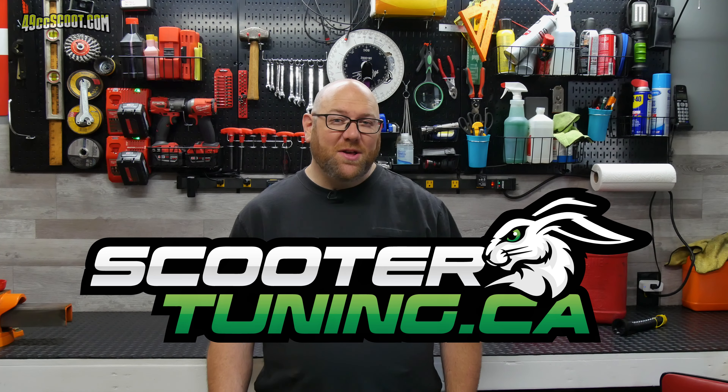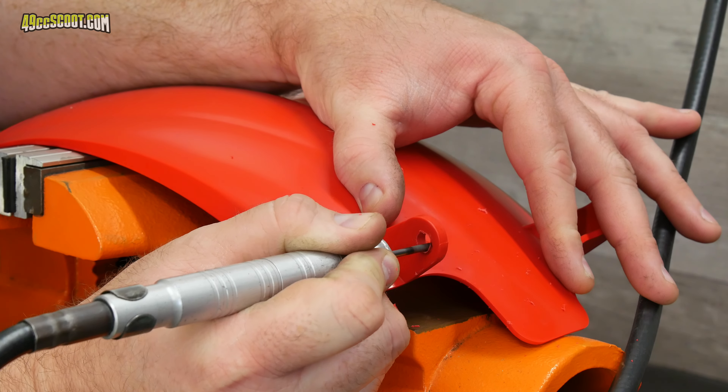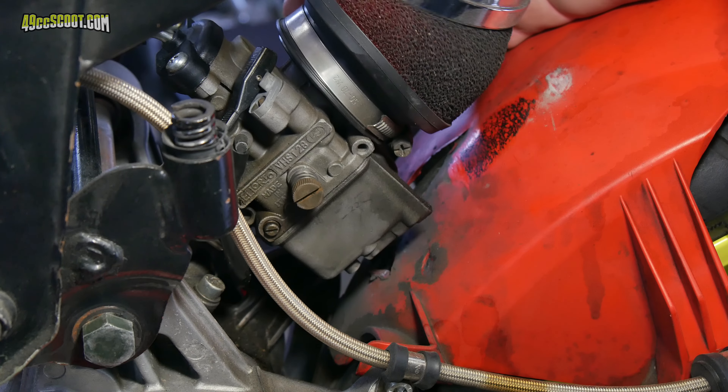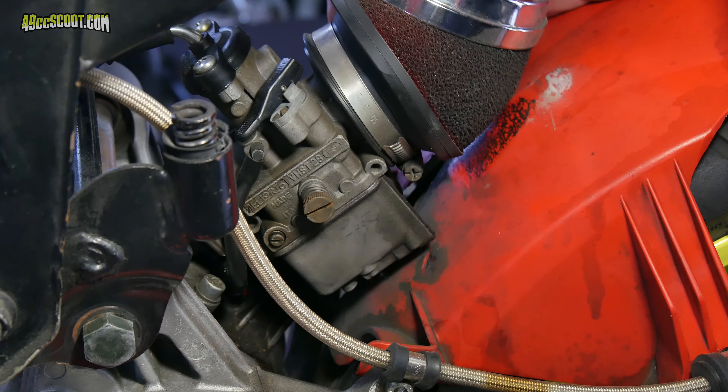Do you need replacement parts for your scooter? How about a big bore kit, a variator, or exhaust? Check out ScooterTuning.ca. They support this channel by giving me discounts that make it possible to try out more parts and share more info with you. Aside from that, they're a great company to deal with and they get most orders out really fast.